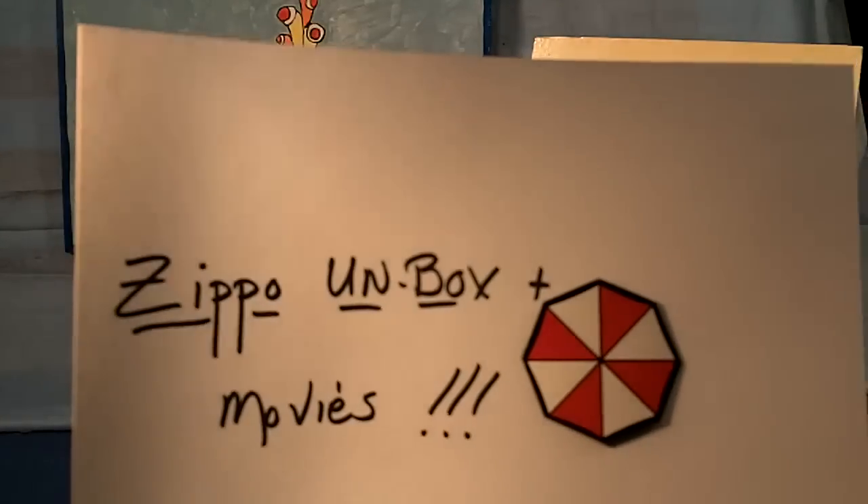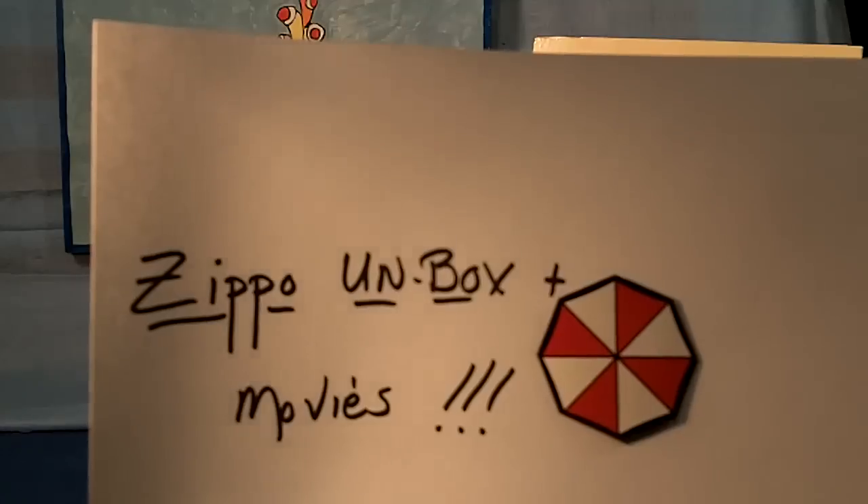All right, this is going to be a quick Zippo unboxing and a couple of movie recommendations.